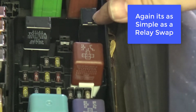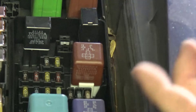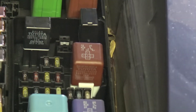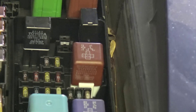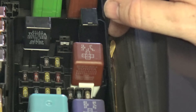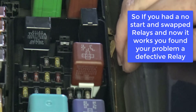If my vehicle was a no-start and the relay was the fault, and I tested the horn and knew the horn worked, I could then switch relays. This vehicle should start now. It starts, which tells us that that horn relay worked just fine in its location. If the vehicle was not starting before, then I just diagnosed a defective relay. Let's look at another way we can test a relay.